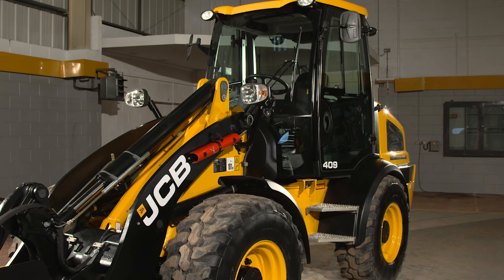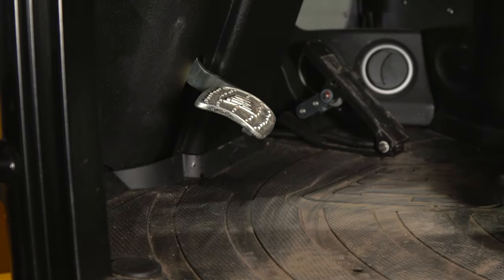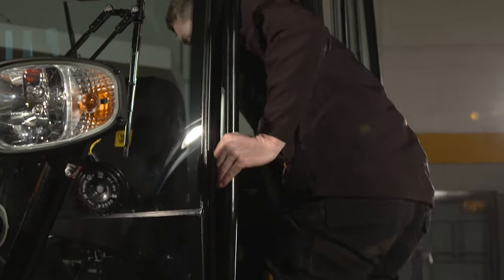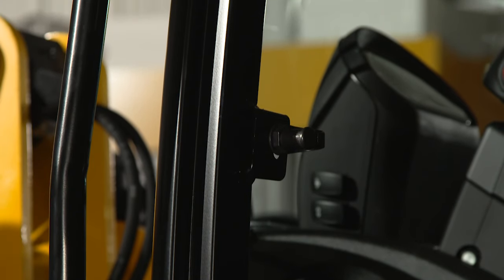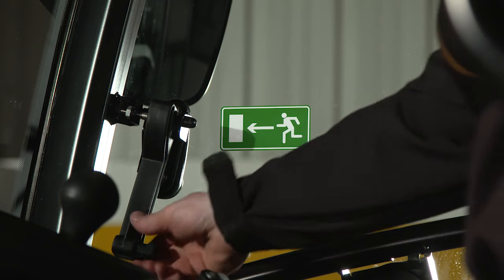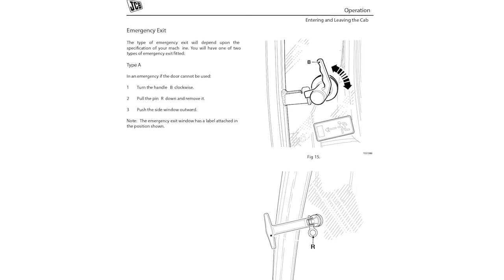Before entering the cab, make sure the steps and handrails are undamaged and free from clogged dirt. Remove any rubbish that may interfere with the pedals, and clean the windows, light lenses and rear view mirrors if required. Always face the machine when entering and exiting the cab, maintaining three points of contact. Remove or secure all loose items in the cab. ROPS and FOPS is built into the machine as standard, but this does not guarantee your safety. Read the operator's manual to understand the emergency exit route before starting the machine.